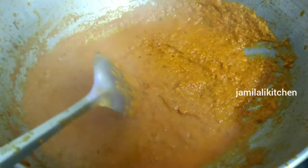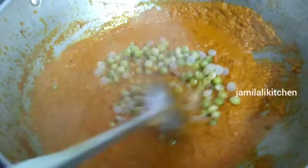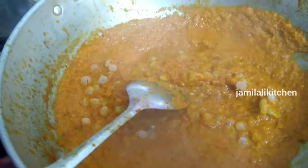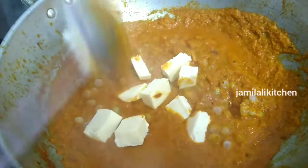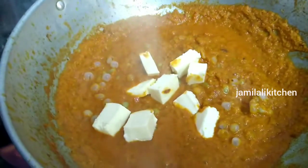The masala is ready. Put it in the pan. Cut the panneer and add it. Put the panneer in and cook for 5 minutes. It's not too much.